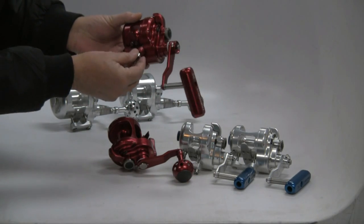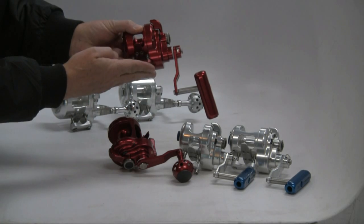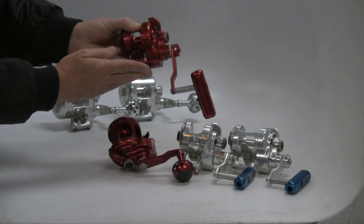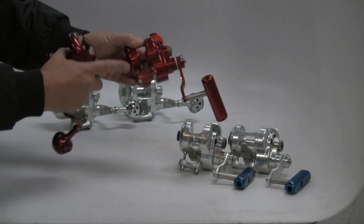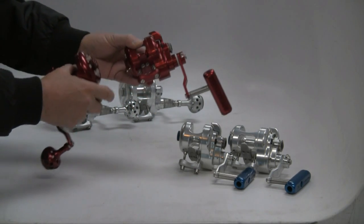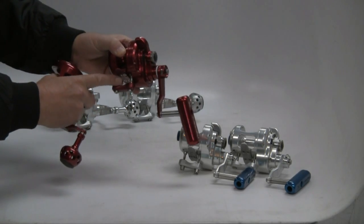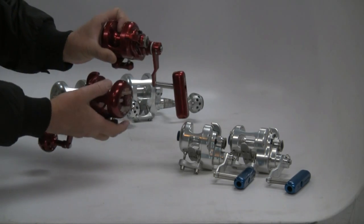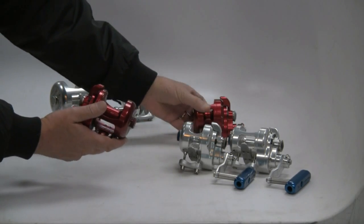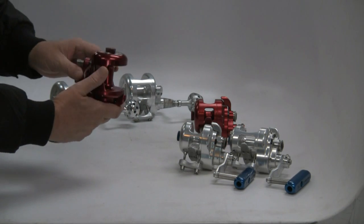That's a 500 narrow. It's not going to fit on all rods — if it's a big fat blank or reel seat, not a good match. You'd rather go to a standard 500. But if it's a skinnier stick, especially your jigging sticks, it's a wonderful match and you'll have adequate line capacity. A lot of guys will be fishing 65-pound Spectra on a 500 series and then top her off up to 50. 40 and 50 is real common on these reels.